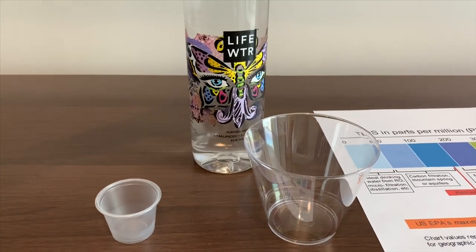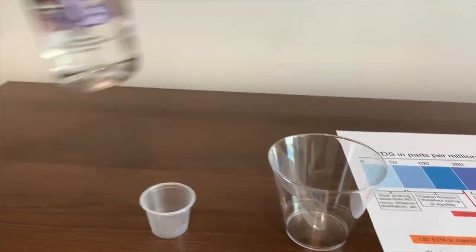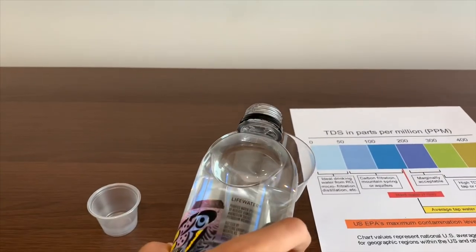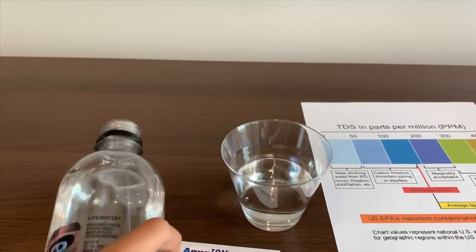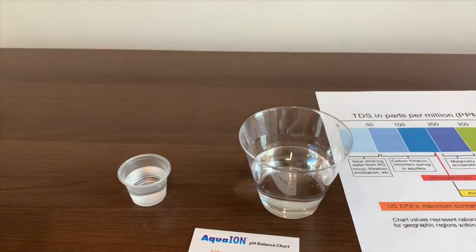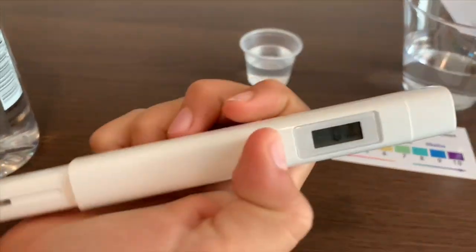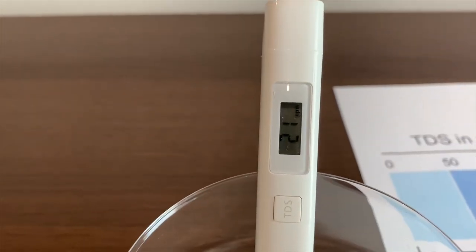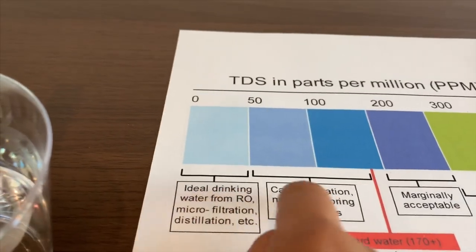Today we're going to test the TDS level and the pH. First, let's put some water in. Turn on the TDS tester, make sure it says zero. Put it inside the water — it says 21. That means it's close to ideal drinking water.